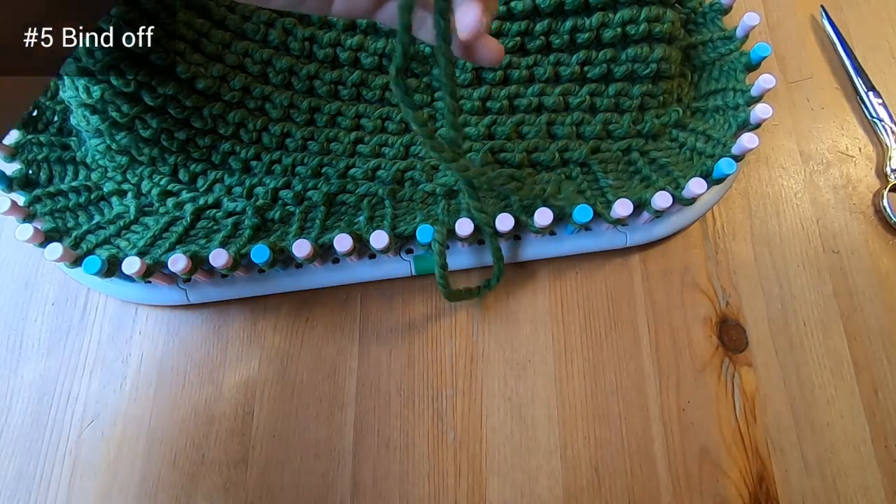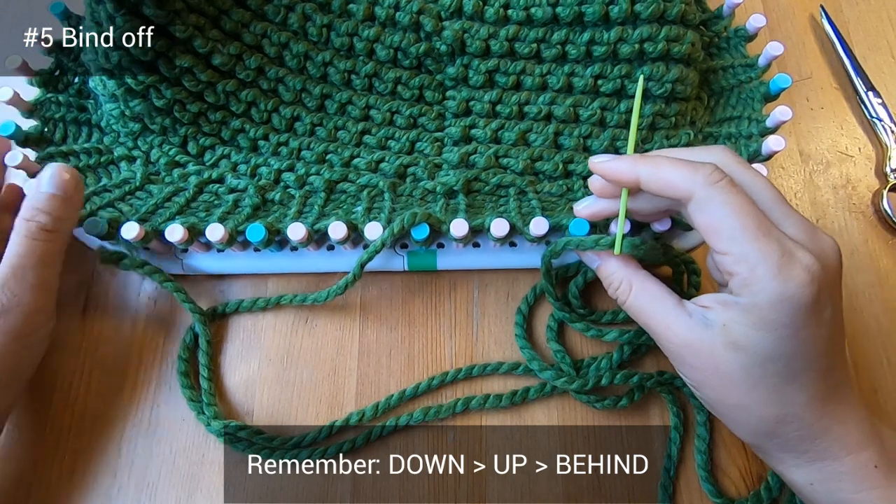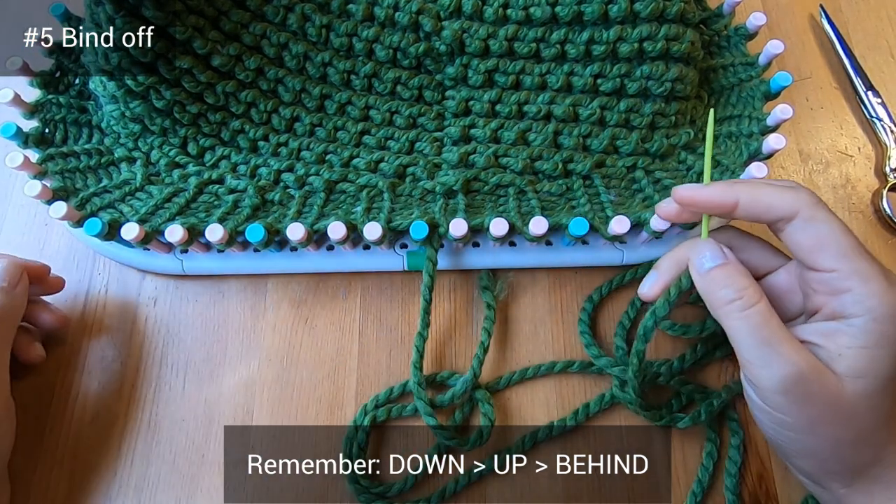What's important for this stretchy bind off is that you remember these three words: down, up, behind.